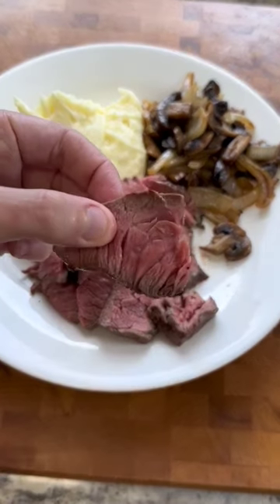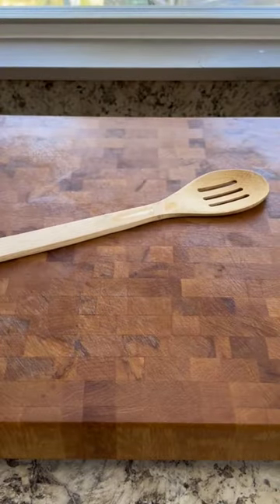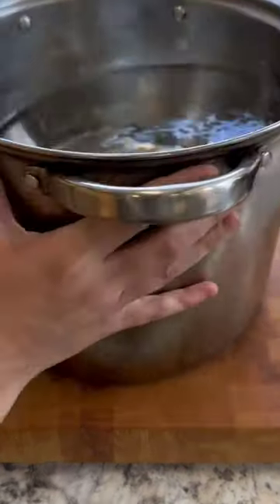Before I started cooking my steaks like this, I used to attempt to make them at home, but they always turned into dry, shitty, flavorless bricks. But now, because of this technique, I can turn the cheapest steaks into something restaurant quality.